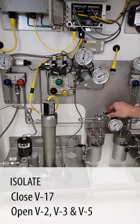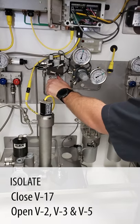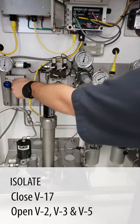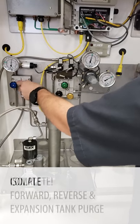Now we're going to isolate that with valve 17. And then we're going to use V5, V2, and V3 to blow all the pressure we used to purge with out of the system.